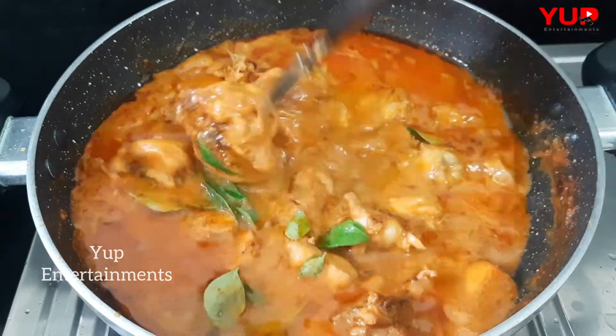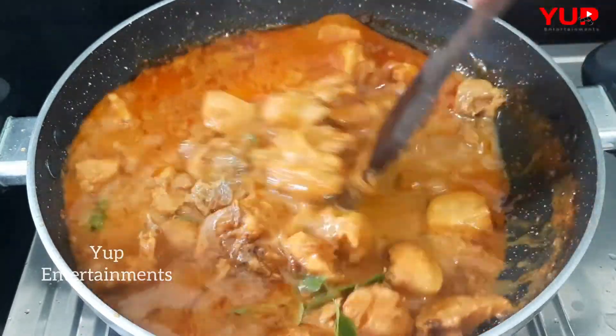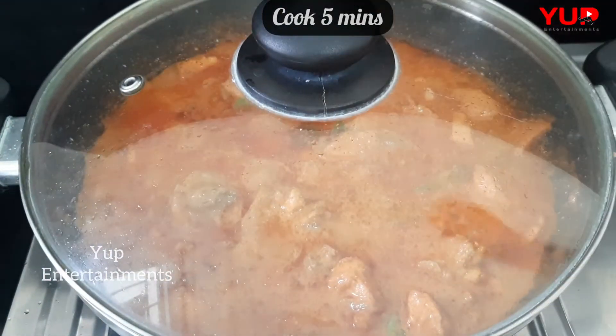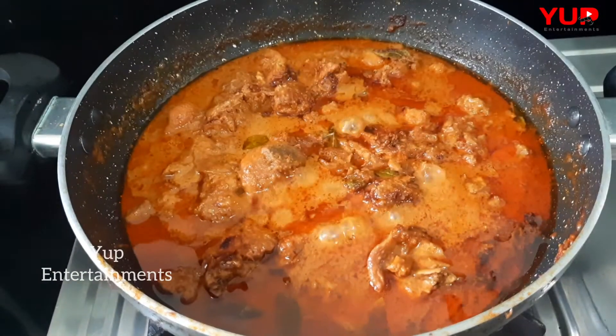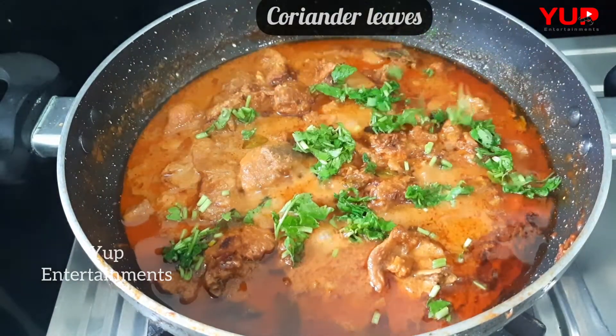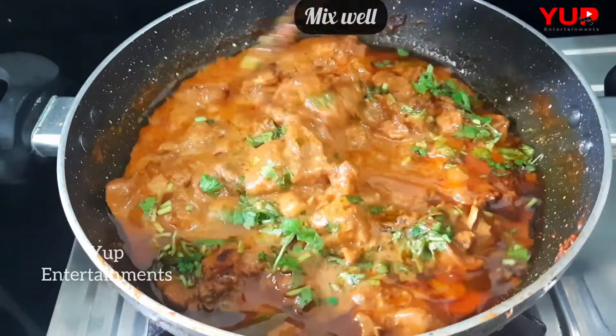Cook the whole thing together. After cooking, add a little bit of chicken curry. Try it again.